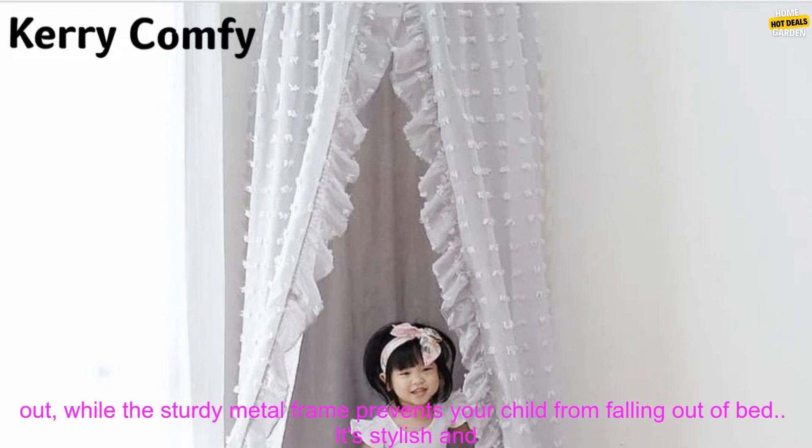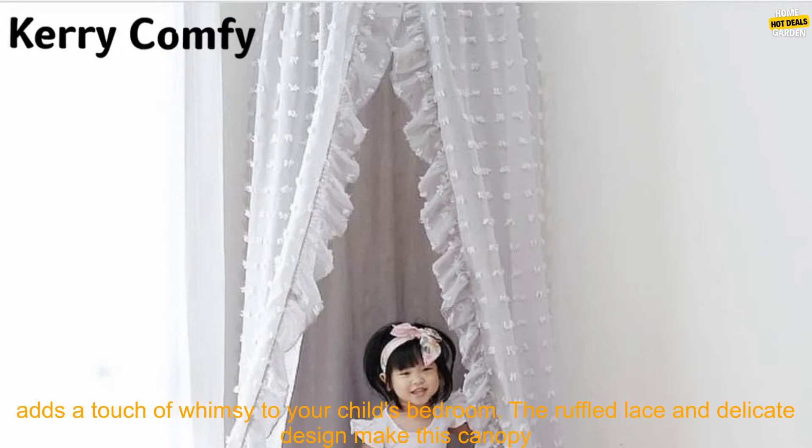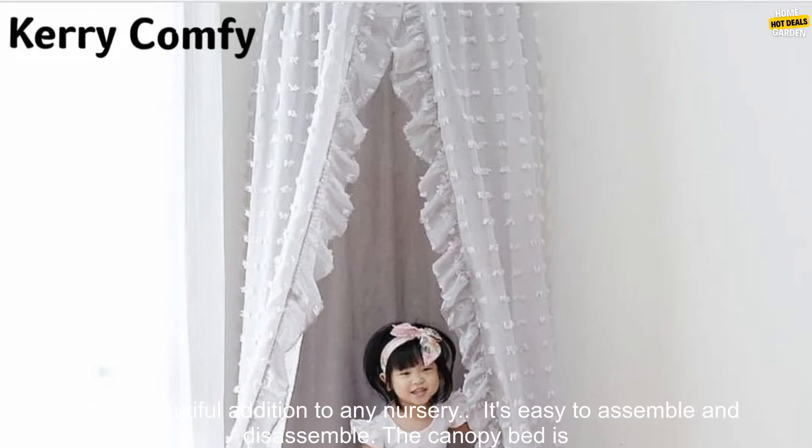It's stylish and adds a touch of whimsy to your child's bedroom. The ruffled lace and delicate design make this canopy bed a beautiful addition to any nursery. It's easy to assemble and disassemble. The canopy bed is made of lightweight materials, so it's easy to move around and can be easily disassembled for storage when not in use.